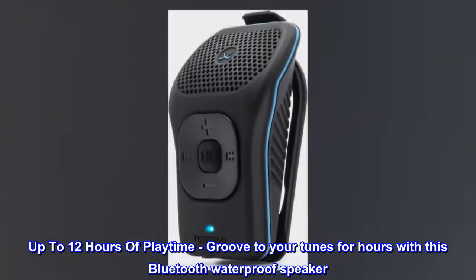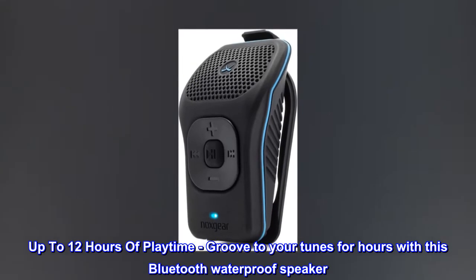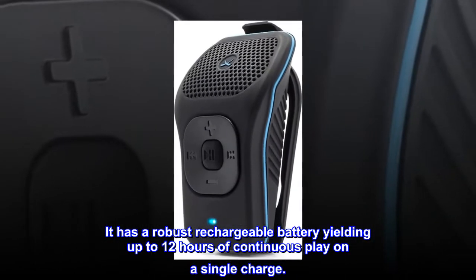Up to 12 hours of playtime — groove to your tunes for hours with this Bluetooth waterproof speaker. It has a robust rechargeable battery yielding up to 12 hours of continuous play on a single charge.